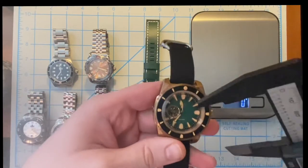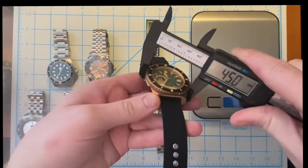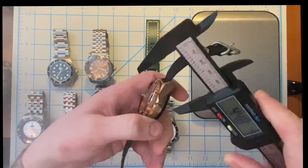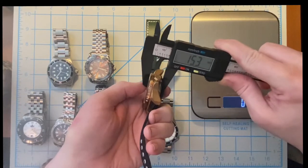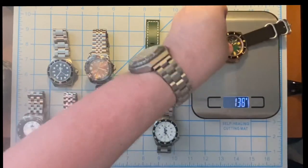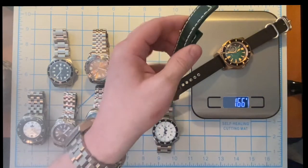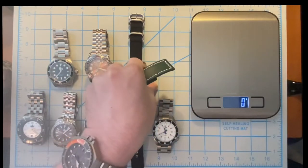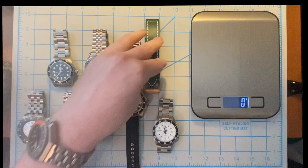On the leather it's going to be just slightly more than this canvas strap as far as weight. This is a fully bronze watch. We're looking at a 45 millimeter watch with a thickness of 15.3 millimeters, and on this canvas strap it's coming in at roughly 166 grams. On the leather it would be just slightly higher — probably about 170 grams.